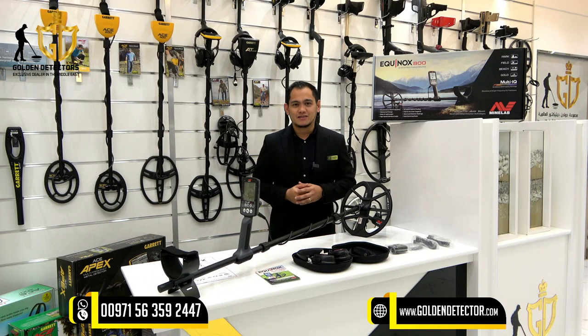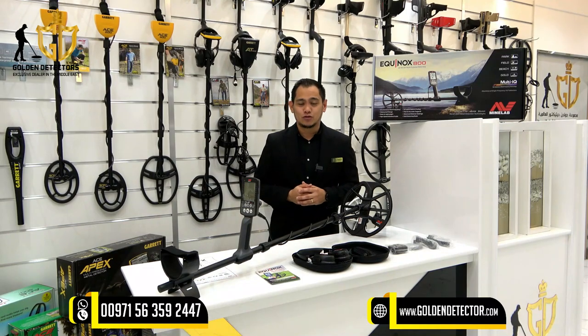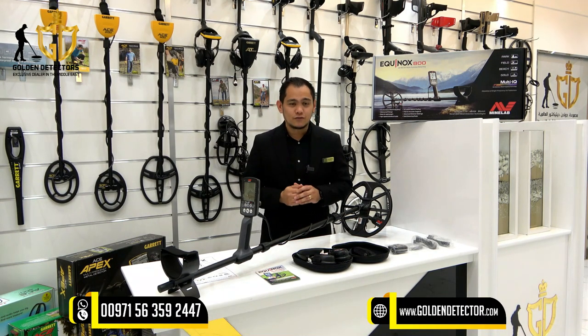Hello everyone and welcome to our channel. Today we're going to talk about the Minelab Equinox 800 Metal Detector. The Minelab Equinox 800 is the perfect metal detector for those who are ready to take their detecting skills to the next level.